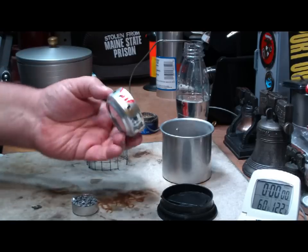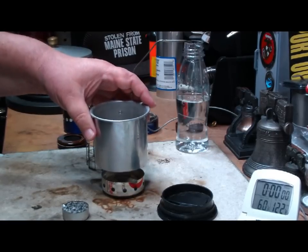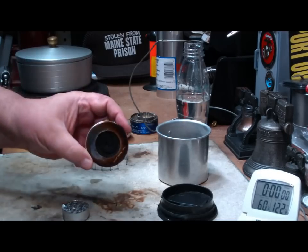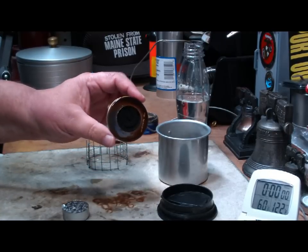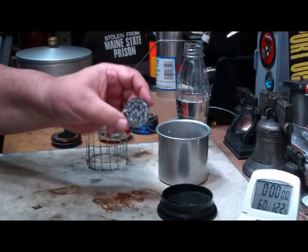I mean, you could use anything — you could use a Pepsi can, but again, it's almost the same size as this small cup. I could use the carbon fiber burner; something like that would work. I just wanted to try this.